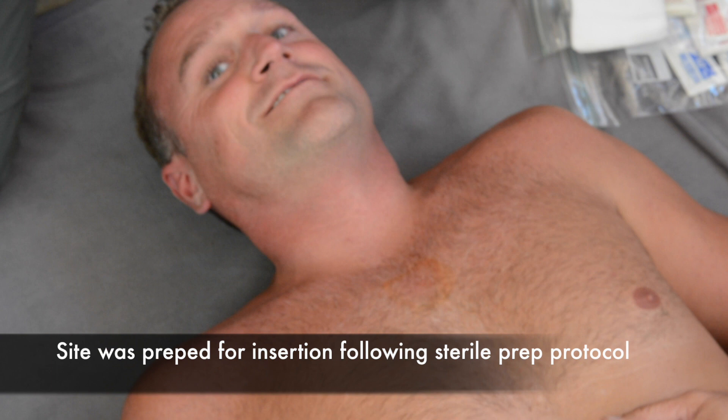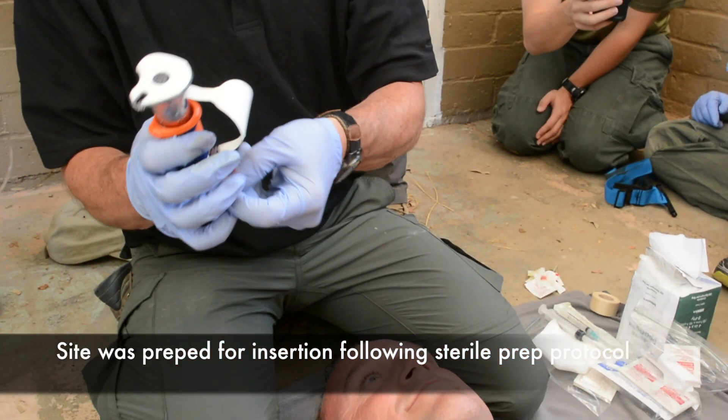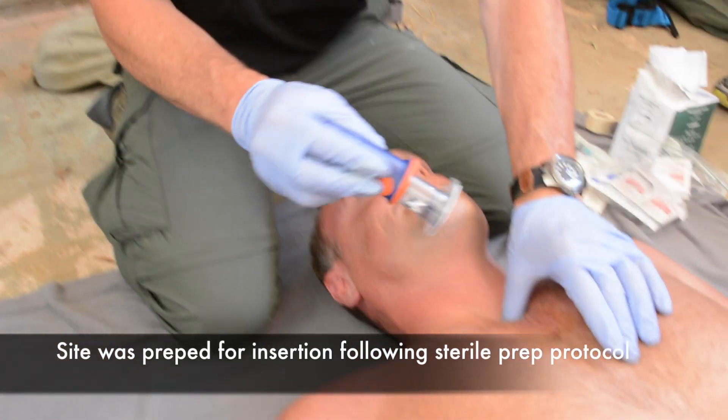The skin surface was cleaned and dried pre-insertion using an iodine skin prep swab. Be sure to follow your medical direction and control requirements for pre-insertion sterility. For insertion, the provider uses the recommended techniques discussed in detail on the Ping Medical website.